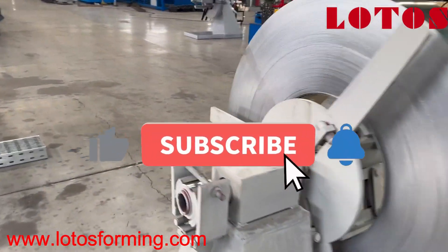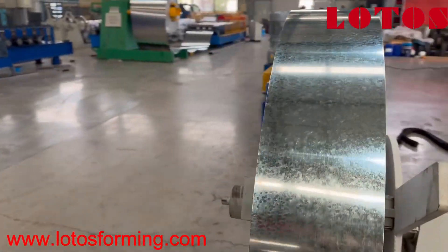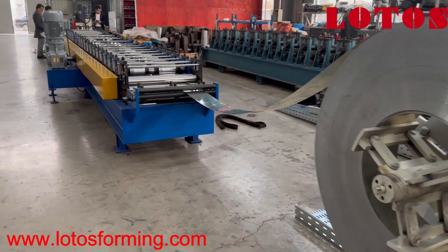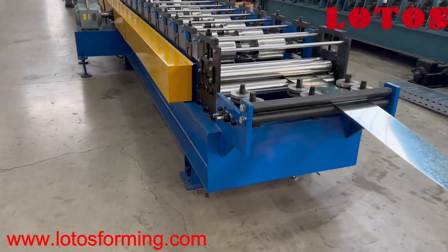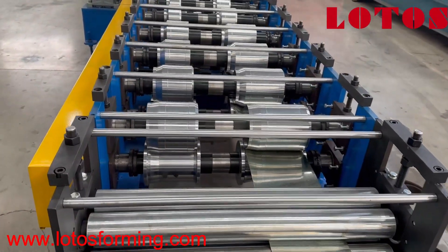This is the coil material — galvanized sheet. Forming station.